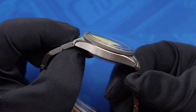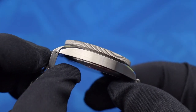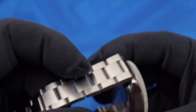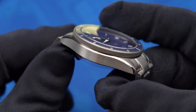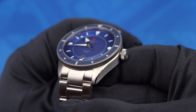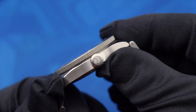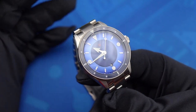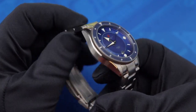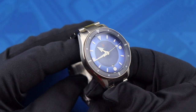The case is a little bit unremarkable if I'm being honest, but it is very well finished. You can see the brushed finishing on the case; you also get radial brushing on the back and a beveled polished edge running down either side. The screw-down crown is stamped with the Dorenzo logo. And even though the case is a bit unremarkable, it does fulfill its role well as the supporting actor to the featured star, which is the dial.